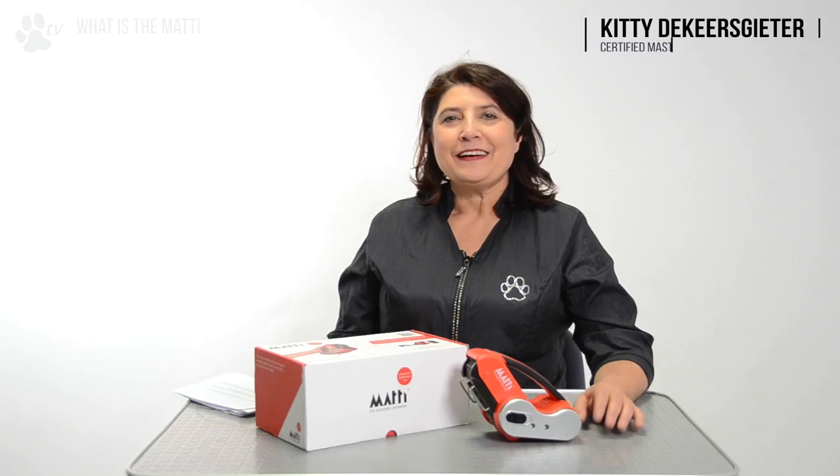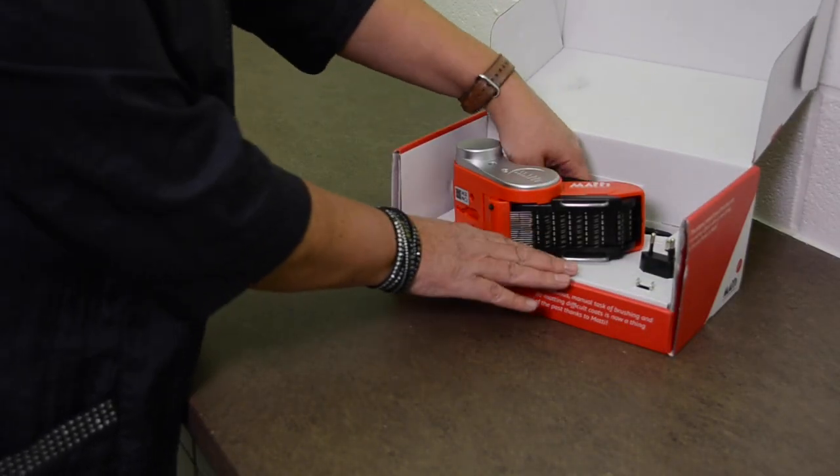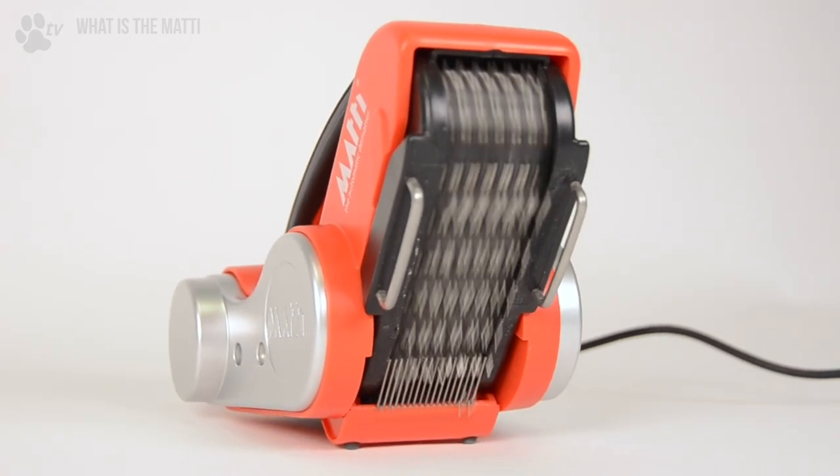Hello, I'm Kitty from Transgroom and I would like to present to you the Mati. The Mati is the first automatic de-matting brush especially made for professional use in grooming salons.